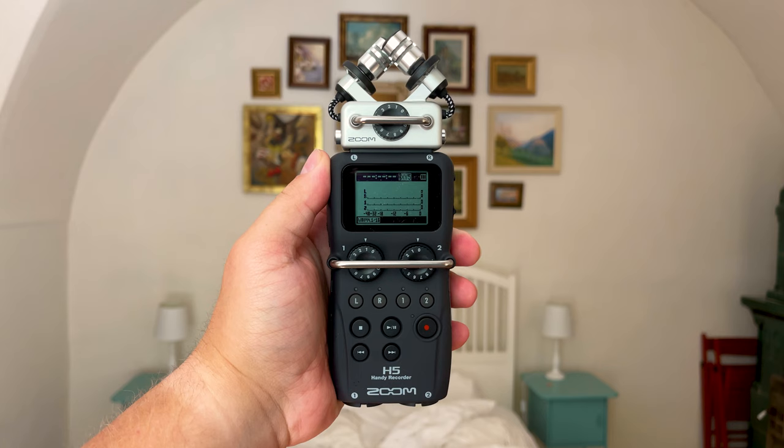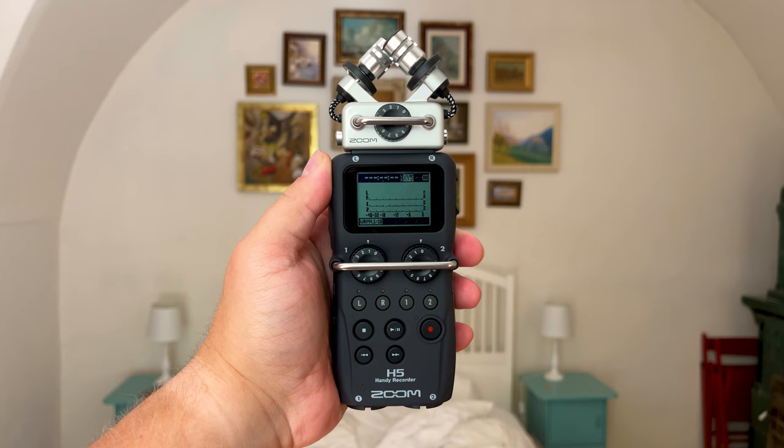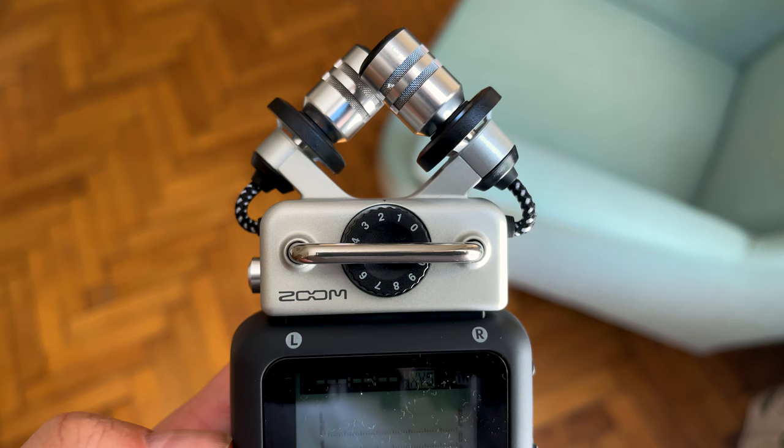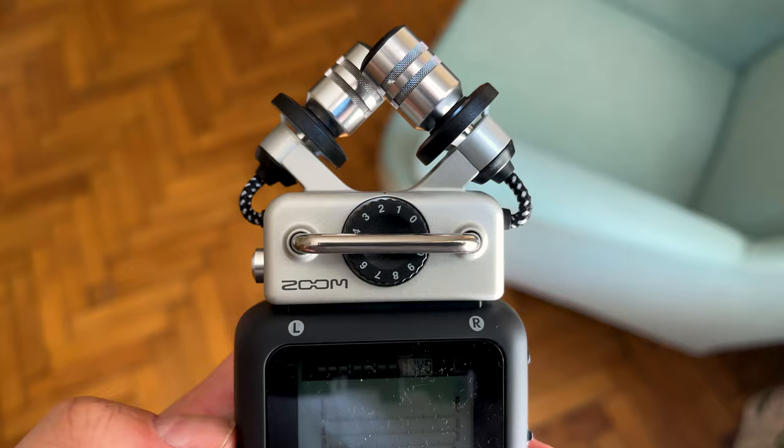The XYH5 Shock Mount Capsule comes by default with the Zoom H5. It is similar to the XYH6 capsule, but it has built-in shock mounts. The purpose of the shock mount is to minimize vibrations affecting the recording, either from handling the recorder or from the surface the recorder is placed on.